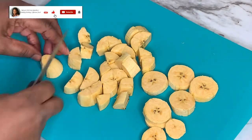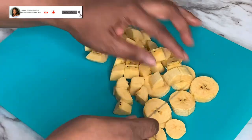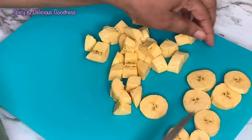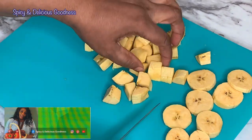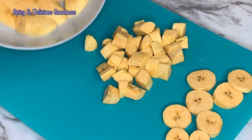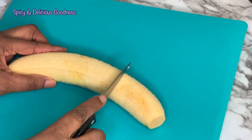If this is your first time on my channel, welcome! Please subscribe, turn on your notification bell, like and share the video. You can also follow me on Facebook, Instagram, and Pinterest. Thank you! Another way to cut your plantain coming up.